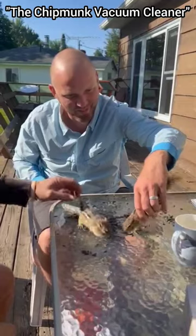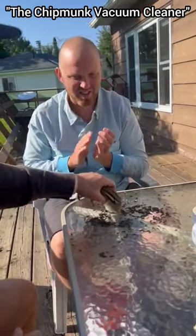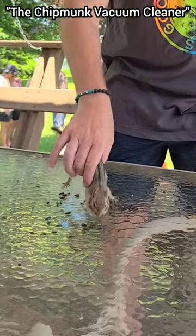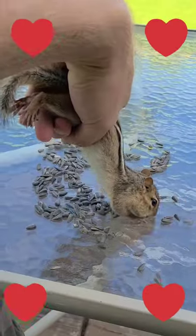You start with a proximity pile and then you slowly and gently lift the backside of the chipmunk up and steer it around to suck up all the seeds. To the chipmunks, this probably feels a lot like they just won the grand prize on a game show.